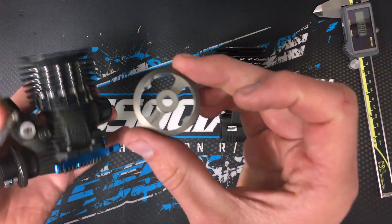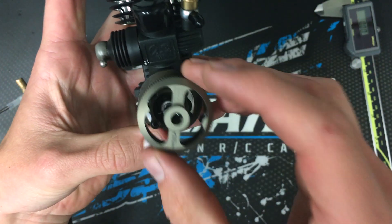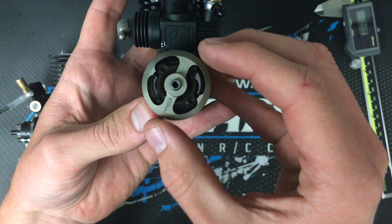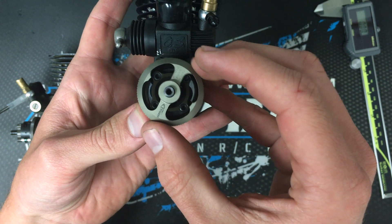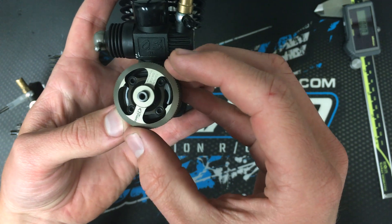To remedy this, we came up with this tool. If I were to check a brand new clutch, I'll slip it over the crankshaft, and you can see that the tool just rocks back and forth and doesn't actually slide over the shoes. What this means is that the life of the clutch is still good.